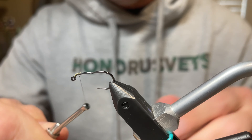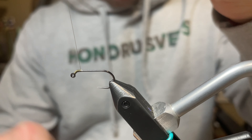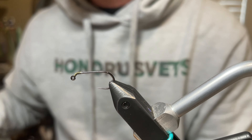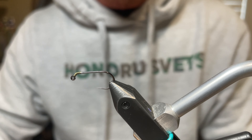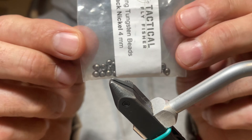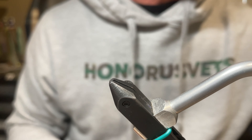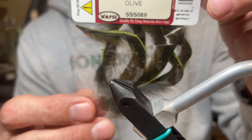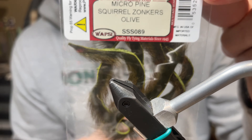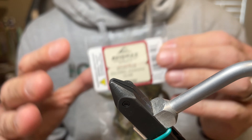The inverted bead has a really large hole, so we need to give it something to grab onto because it will be super glued. A little thread is built up here at the eye first. Once the thread base is built, take the inverted bead and put it on — but don't set it yet, because the zonker strip needs to go on first. It is an inverted four millimeter tungsten in black nickel, which is used for the olive version.